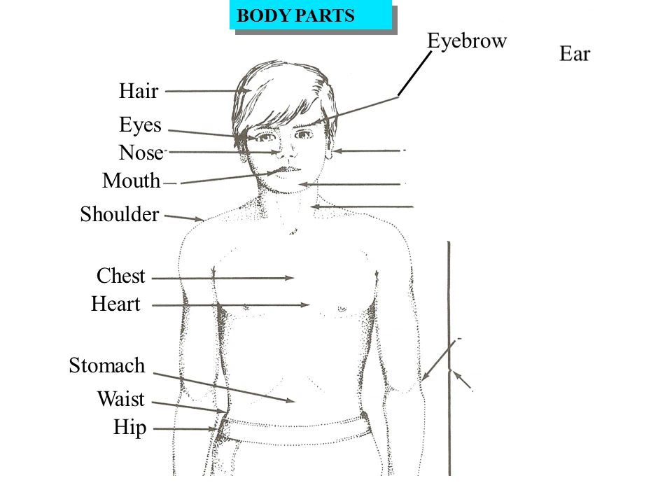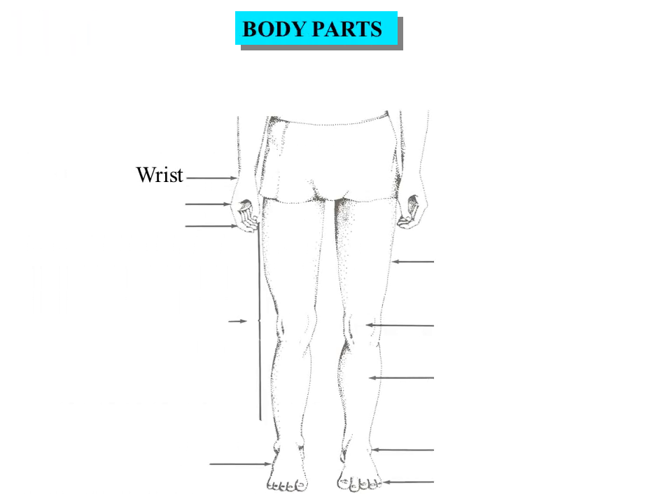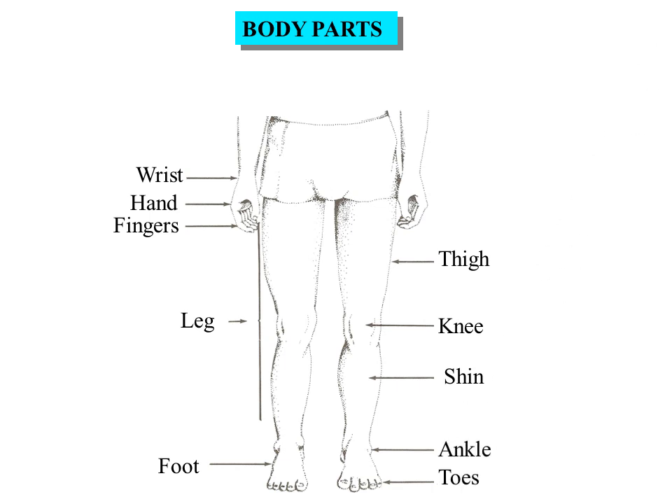Eyebrow, Ear, Chin, Head, Neck, Elbow, Arm, Wrist, Hand, Fingers, Leg, Foot, Thigh, Knee, Shin, Ankle, Toes.